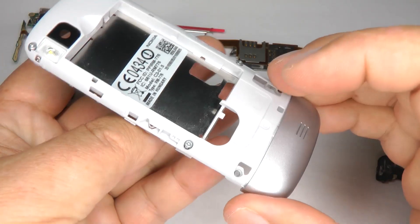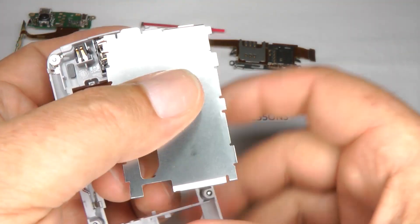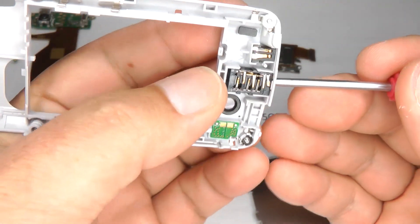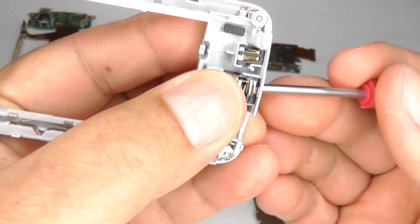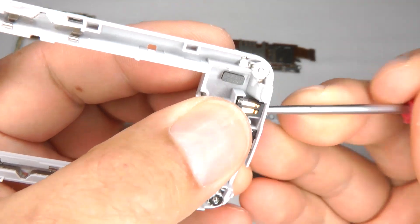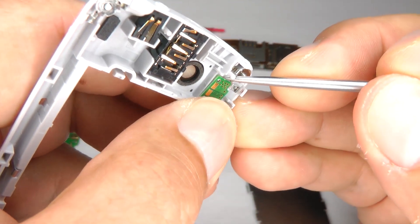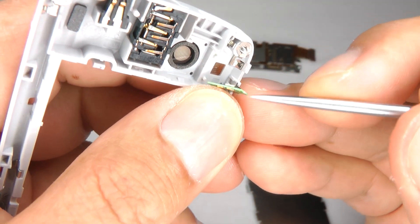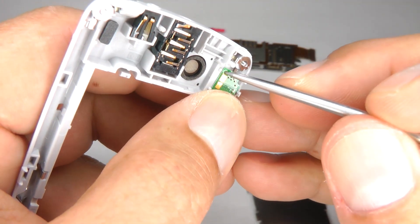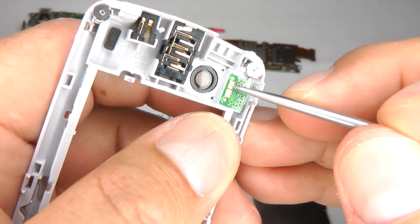If you're changing the case, you can remove this silver part — it just lifts out and comes off reasonably easy. Then we've got the earphone socket which comes out quite easy and you can replace that, push a new one back in. The charger socket again comes out and goes back in. The LED flash can be swapped over to a new case if necessary — just lift it up, it's just double-sided tape holding it on.